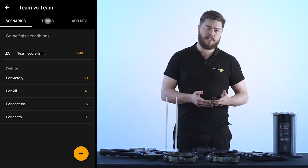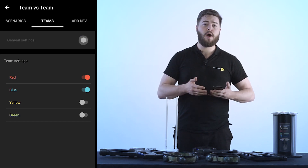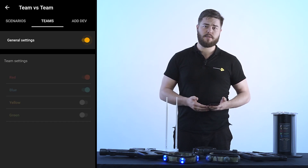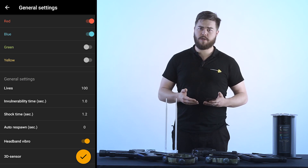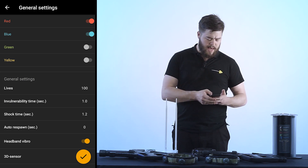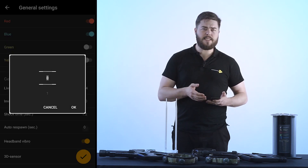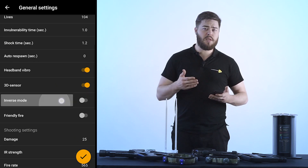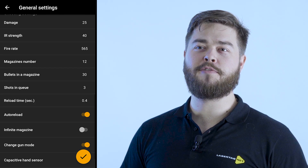Using the first tab we can open up the game finish conditions. By opening up the second tab — teams — we can choose to apply settings to all teams or individual ones. Let's go ahead and choose general settings. By doing this we can edit the scenario in more detail, covering such features as number of lives, turning on or off friendly fire, the intensity of the infrared beam, and many other features. All these options allow us to easily configure game settings.